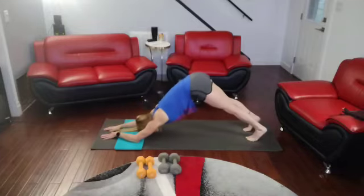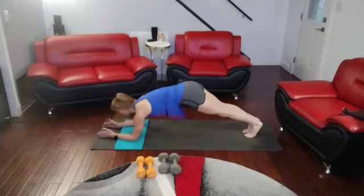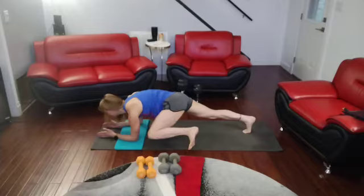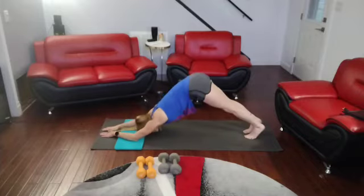Back. Stretch back into it. Come back up. Other leg — 3, 4, 5, 6, 7, 8, 9, 10. Push back into it. Come back up.